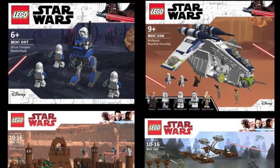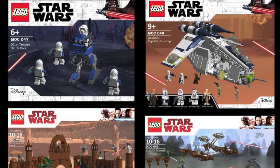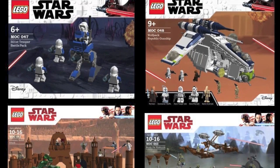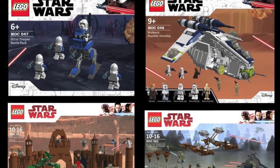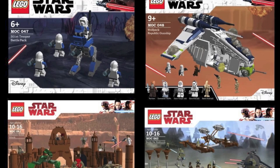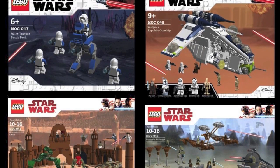Hey guys, BrickWizard59 here and welcome back to a brand new video. Today we're doing yet another episode of custom LEGO Star Wars sets. For those of you new to this series, basically what I do is I make custom LEGO Star Wars sets using LEGO Digital Designer and Photoshop for the box art. And then I go ahead and upload these photos to Instagram.